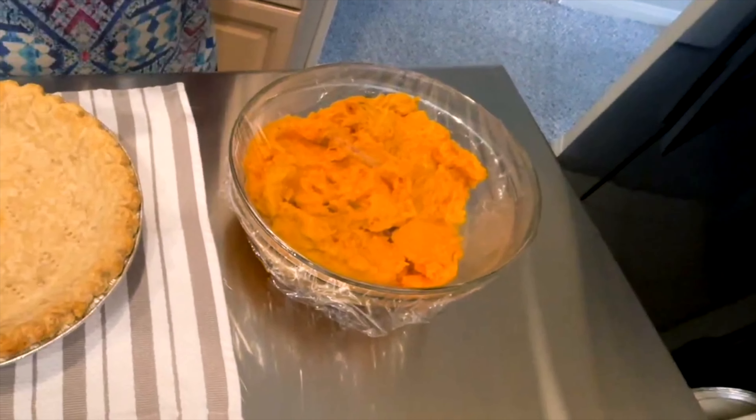I'm making a sweet potato pie. This is going to be an 11-inch deep dish pie, so let's get started on Darlene's Table. I baked my sweet potatoes about a week ago and did quite a few, putting them in four-cup portions in a freezer bag to be used later.